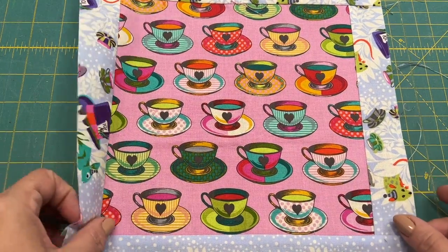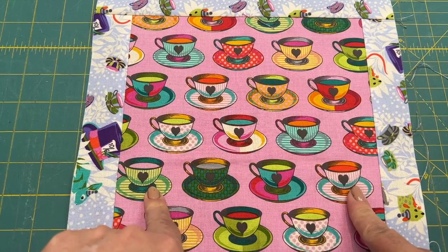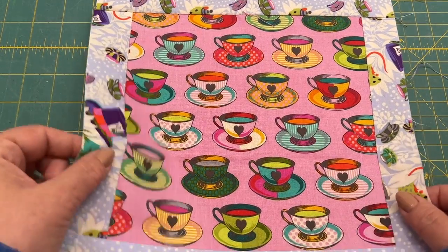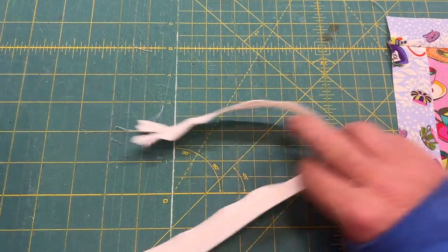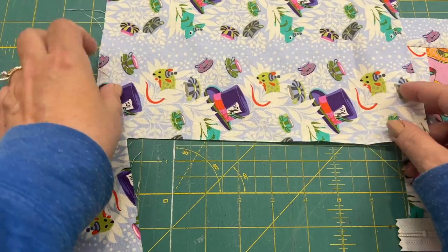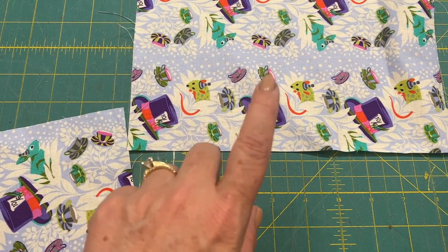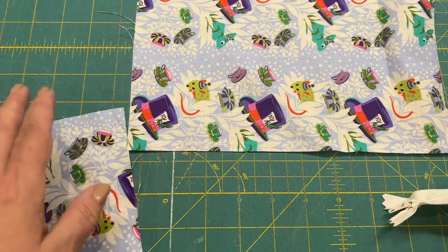I used scrap fabric to mimic the same size as the Halloween pillow. My center ends up being eight and a half inches cut, so it ends up being eight inches, and then you cut a one and a half inch strip for each of the four sides. This is what ends up being the front — set that aside. Now it's time to add the backing. The normal directions have you cut two pieces that were seven inches by ten and a half.